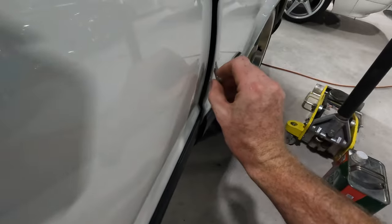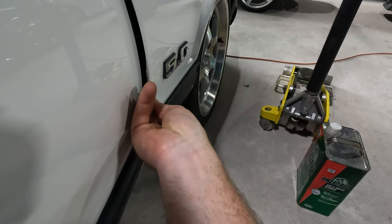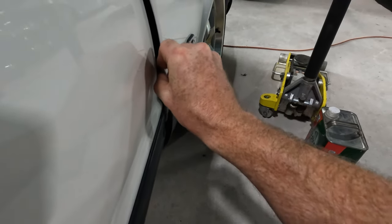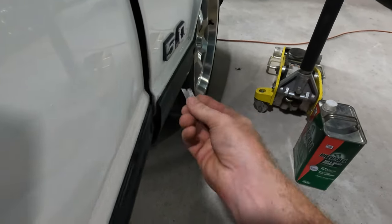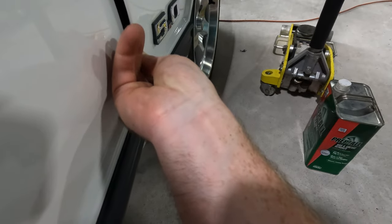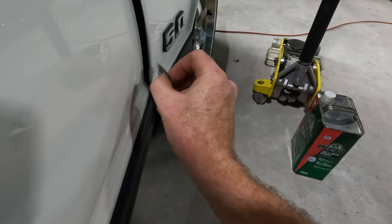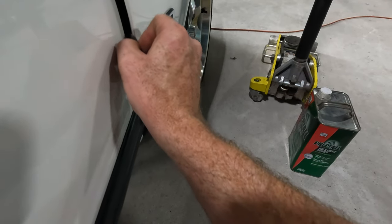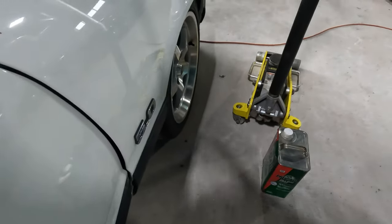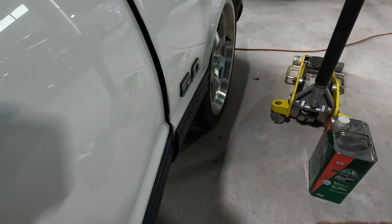Next task — you can see here there's some buildup. I'm not sure if it's like wax, paint, or some body work, but I actually think it's just wax buildup. I'm going to take this razor blade and kind of get rid of it because that was sort of an eyesore. It's hard as hell to get off, I'll tell you that. All right, there we go — nice and smooth.